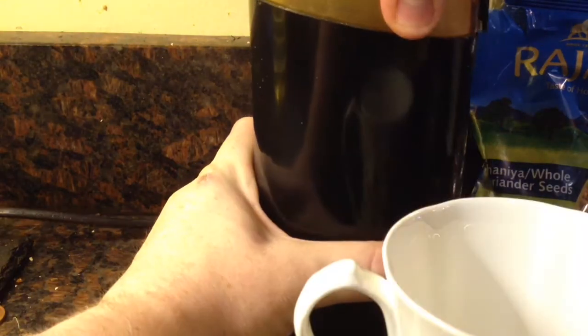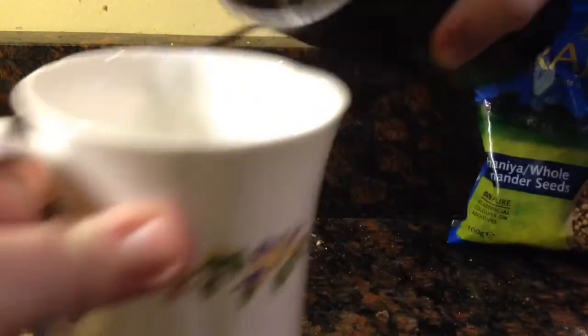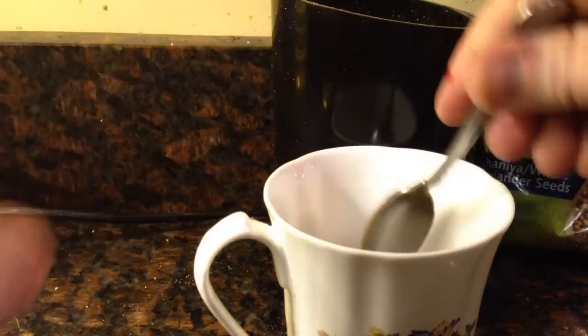I then ground up about a teaspoon's worth of cumin seeds and added them to a separate cup, and mixed in a teaspoon of garam masala and a teaspoon of chilli powder.